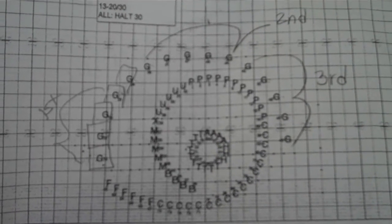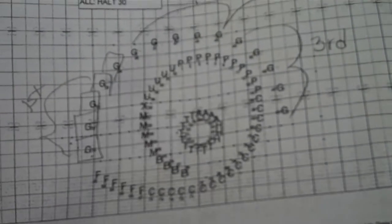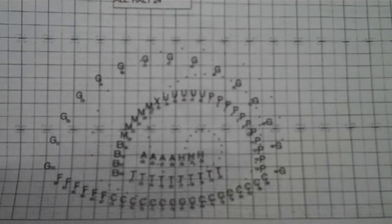After moving 32 here and halting for 30, you will then move 24 counts and then halt for 24 more.